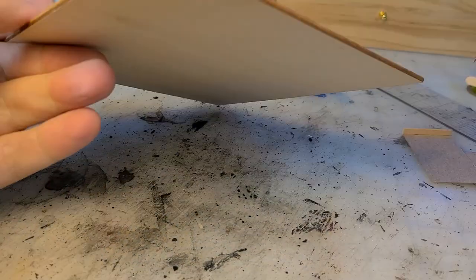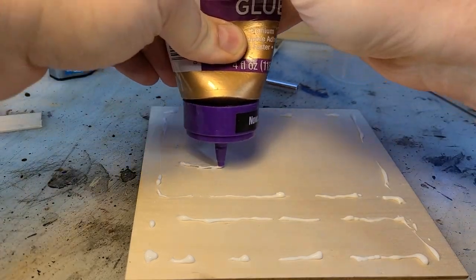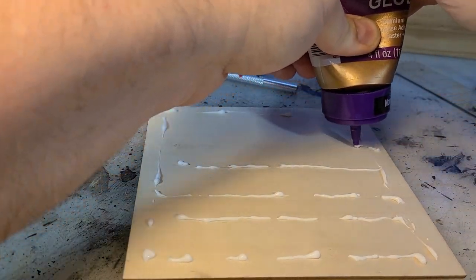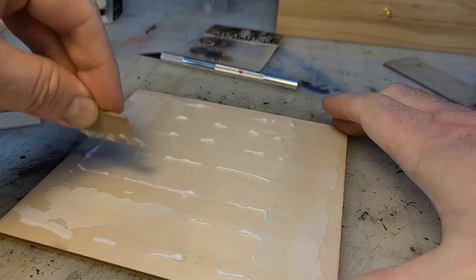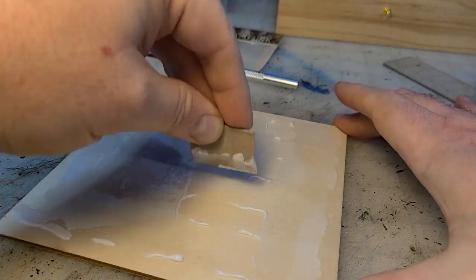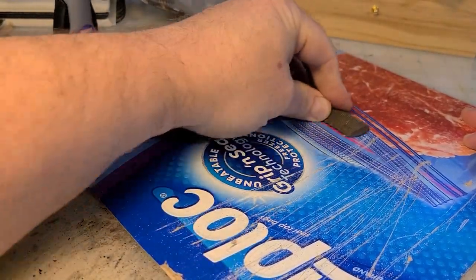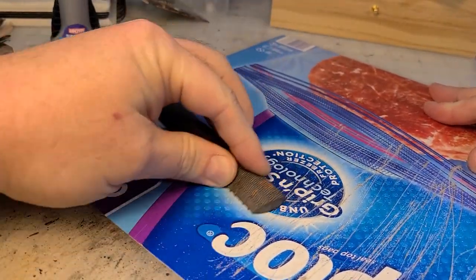Hey there, internet. It's me, Broken Terrain. Happy Spooktober, everybody! To start my October themed crafts, I'm going to create a bloody laboratory. You probably know that from seeing the intro. So let's get to it, shall we?